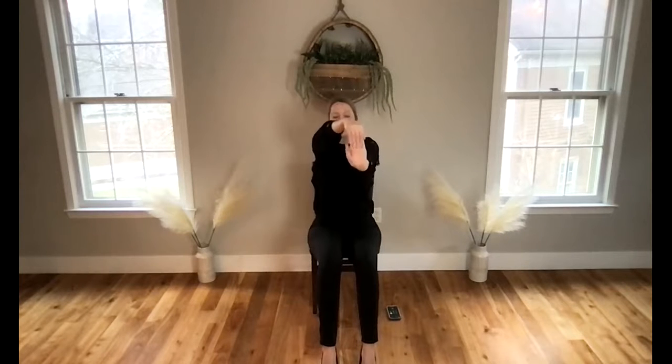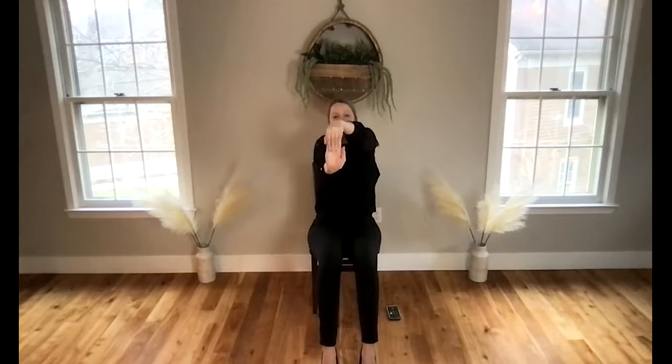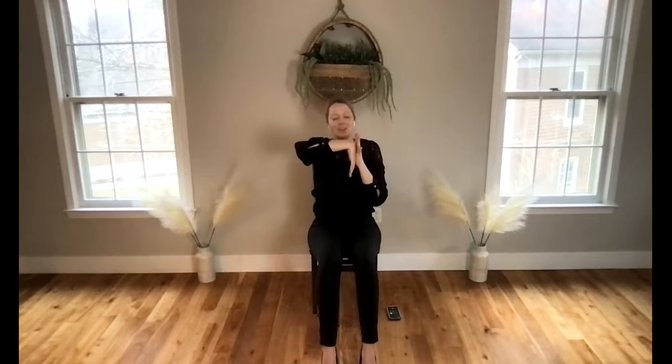Begin to extend the right hand out in front, fingertips pointing up, and draw your fingertips back — press firmly through the palm of your hand. This is great for opening up your wrist. Gently releasing, lower that hand down and press into the top of the hand for a moment. Left hand floats in front, fingertips pointing up, then draw them back. Let the hand relax, then press right into the top for a moment. This one's great for opening up the muscles there — they tend to tighten when we're on our phones and computers.